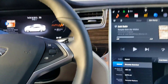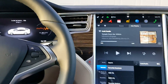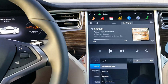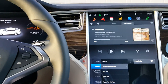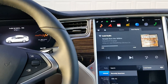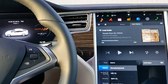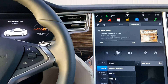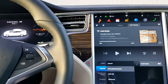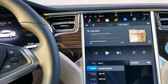Hey everybody, this is just going to be a quick video to show how to set up Home Link to open and close your garage door automatically. It's a feature that's going to be used in summoning the vehicle so that it can open up the garage door and back out all on its own. There's also some features to have the garage door automatically open as you approach your home.